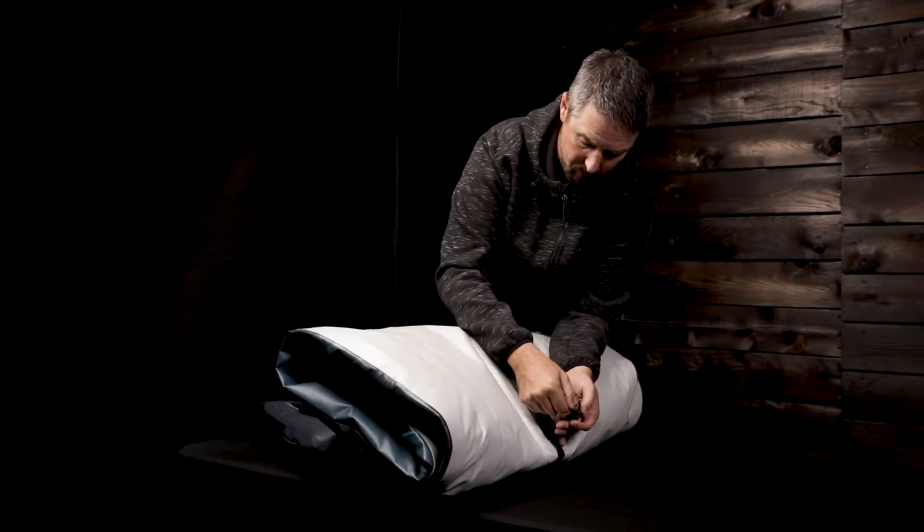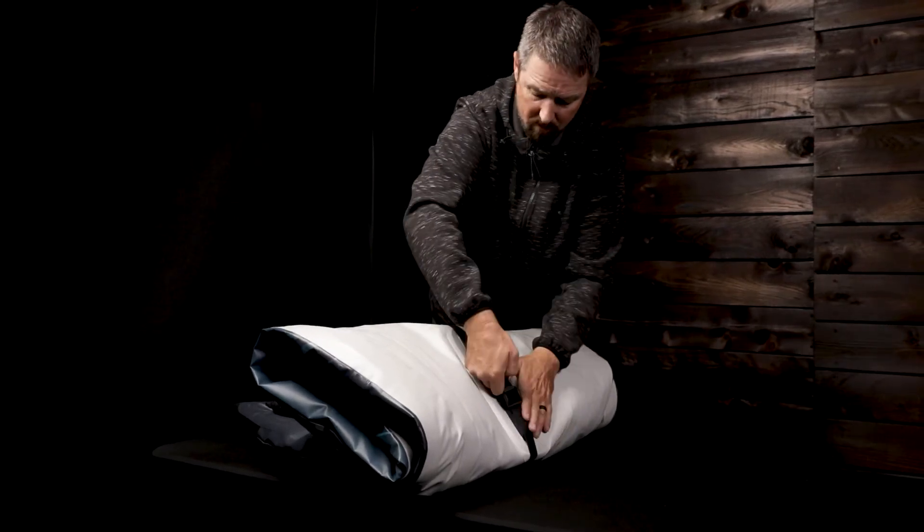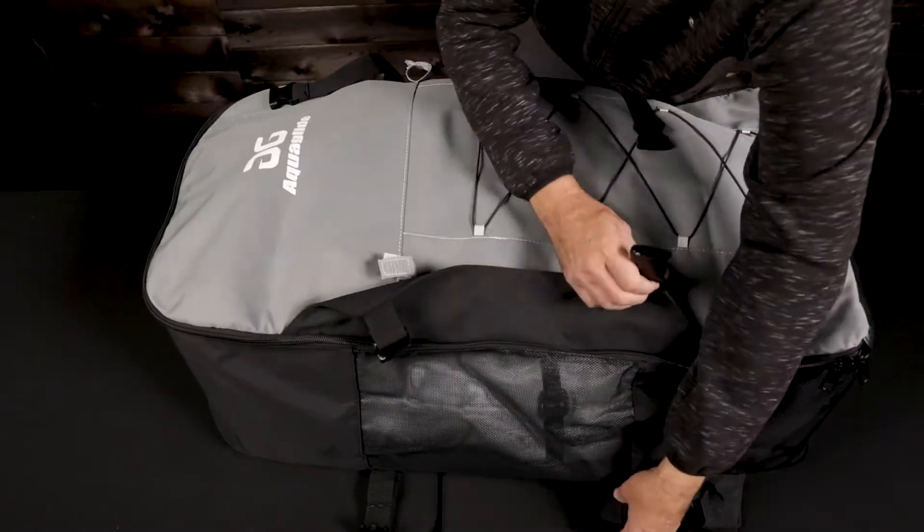Pro tip: set one strap under the stern to secure the rolled kayak before placing it in its bag. Be sure to completely clean and dry your kayak before storing.